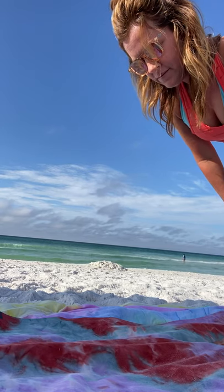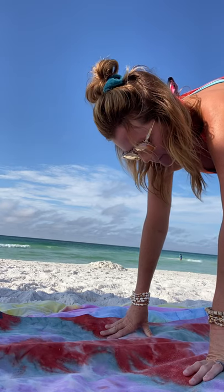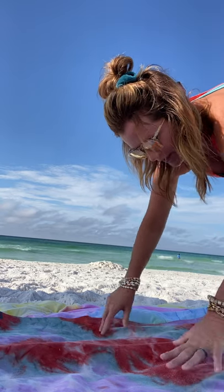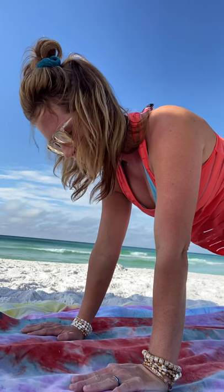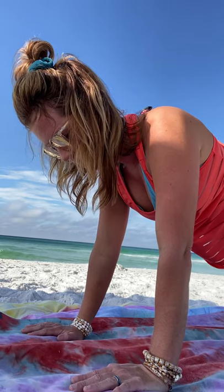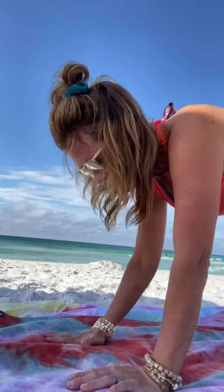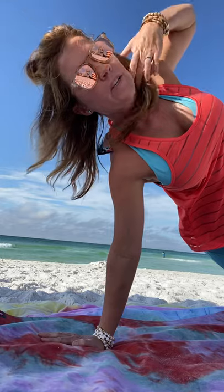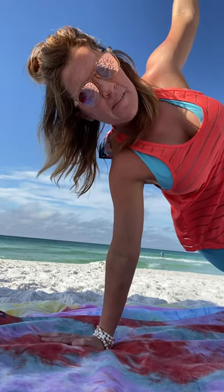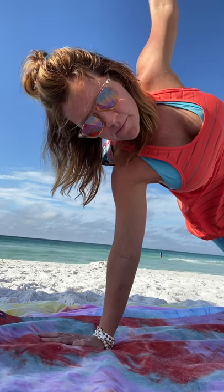Beautiful. Drop your hands down, take a breath, go ahead and step into your plank. Hold and breathe here. Good job. Let's come into a side plank — you can have one knee down or not, totally up to you. Get grounded first, find some good support, and then open into your side plank. Go ahead, lift your knee if you can and extend your toes up to the sky if possible. Breathe through it.